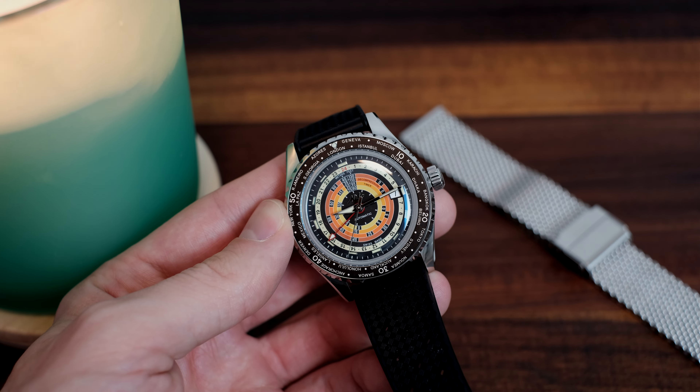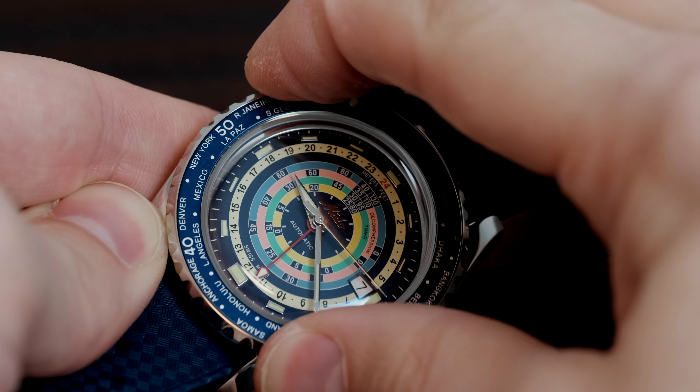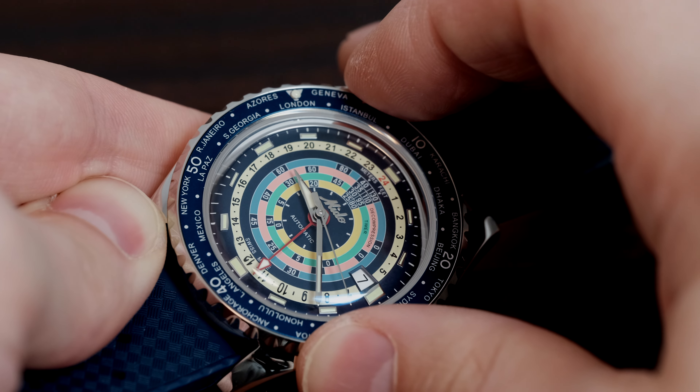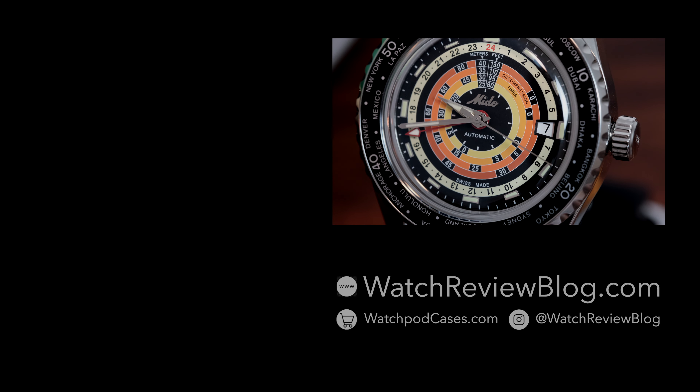It's the remarkable attention to detail that Mito takes on to reproduce a reissue like this that makes it so interesting, and a worthy contender as a new addition to the collection. For more information on this new release, visit thewatchreviewblog.com, and don't forget to visit our watch accessories store at watchpodcases.com.